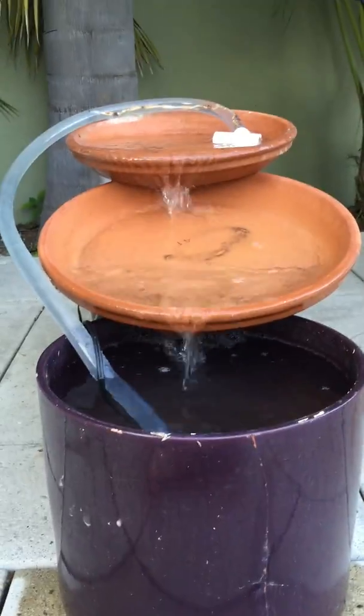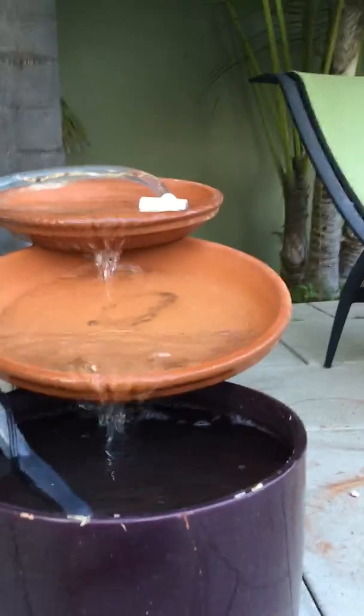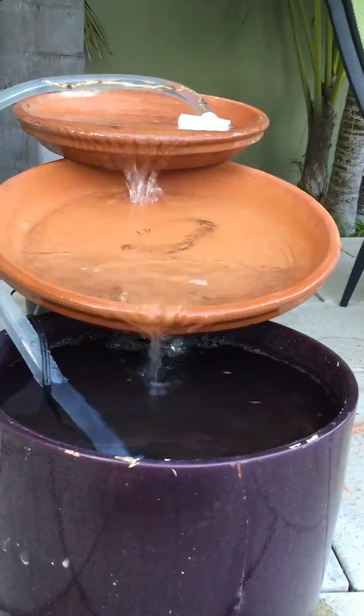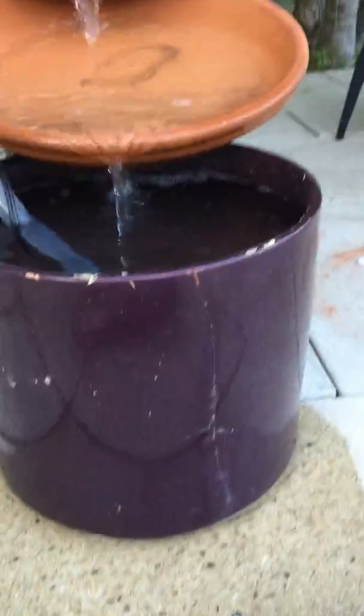It is a lot of work to figure out, and pumps sometimes don't work as good as they should. This one is adjusted to 110 to 210 — right now it's currently on 210. I have the piping going into the pump, and it goes right in there — that's how the water is getting out.